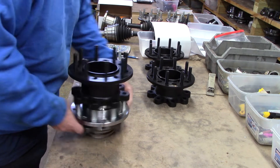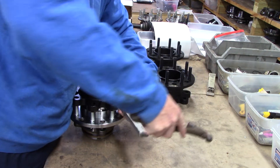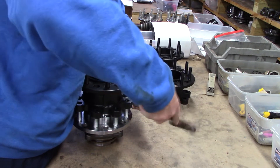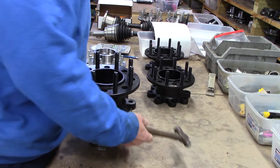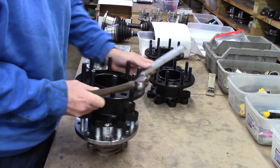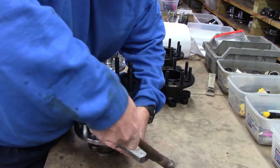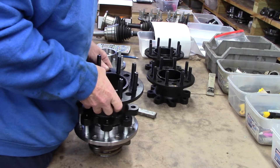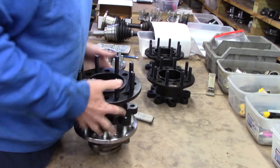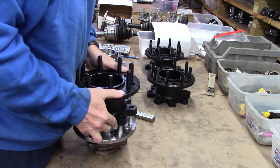If you'll look down here, you'll see that some of these studs are just a teeny, teeny bit off. Once it gets bolted down the first time though, you're not going to have any problems.